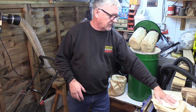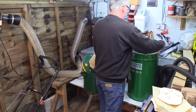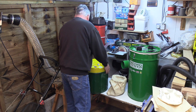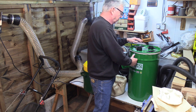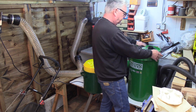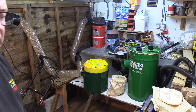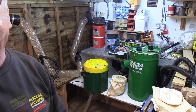So that's the difference in the machines, and hopefully that little bit of information is useful to you. I'll catch up with you soon. Cheers for now.